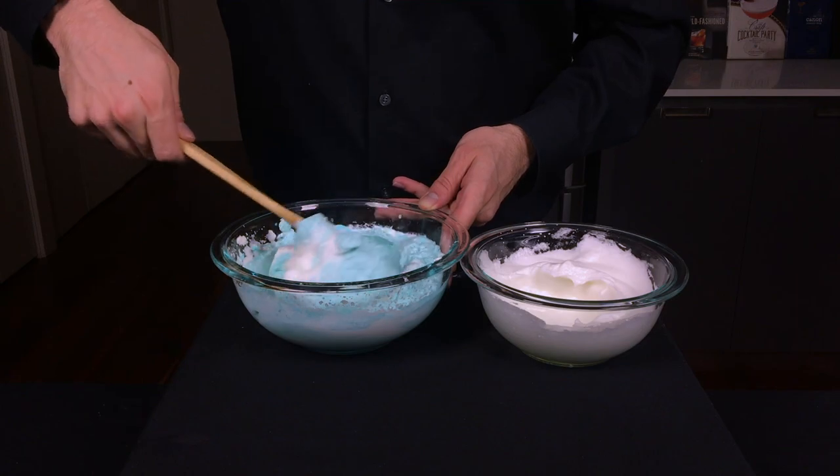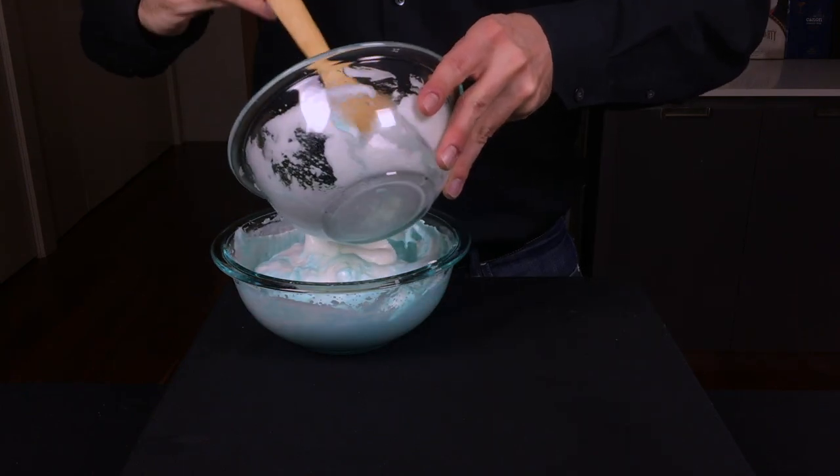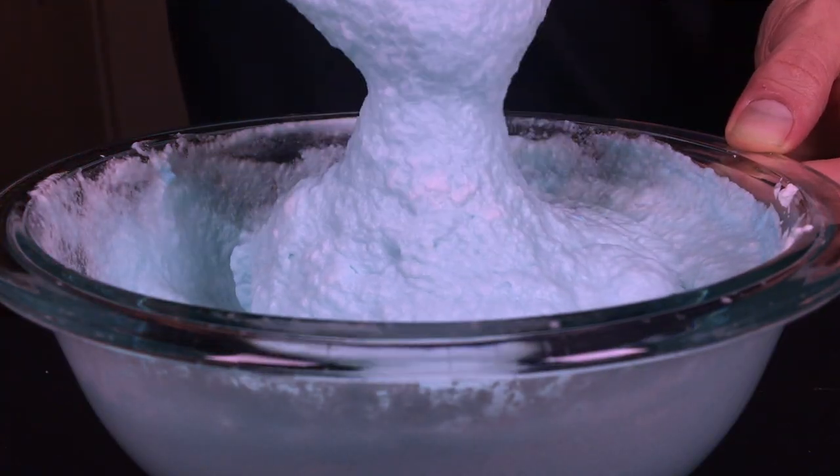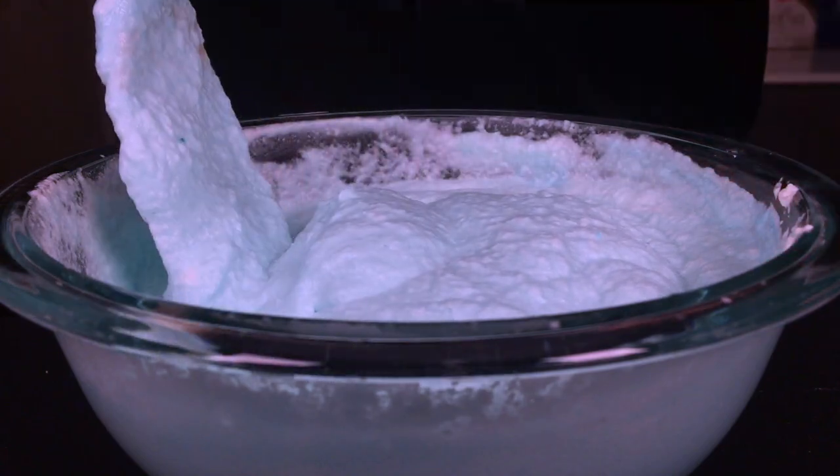Now we're going to combine the two ingredients by folding the egg whites into the whipped cream. The folding is key because that gentle technique will maintain a lot of the aeration in both. The final product is light, fluffy, and delicious. You can cover that and keep it in the fridge.